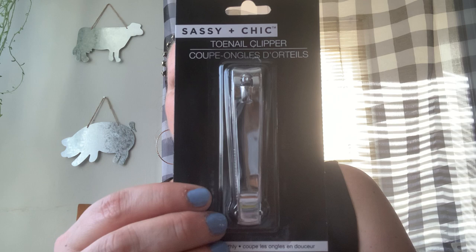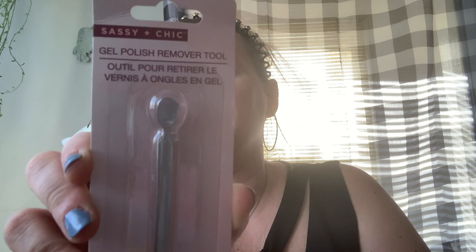We needed a new pair of toenail clippers — Sassy and Chic — seems we misplaced ours. Nothing like Dollar Tree to help you out finding your nail clippers. I have been doing the gel nail polish — my girlfriend bought me a kit for my birthday and this stuff does not come off. I've soaked my fingers for several minutes and it just doesn't come off. So Sassy and Chic has a gel polish remover tool which I'm willing to try, because it's like super-glued on there.